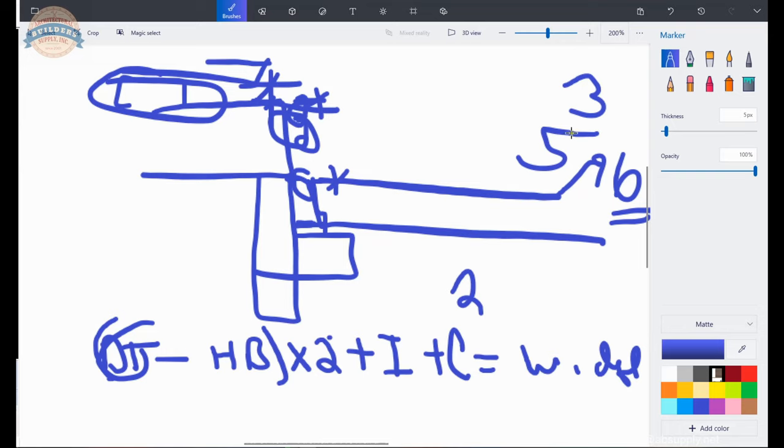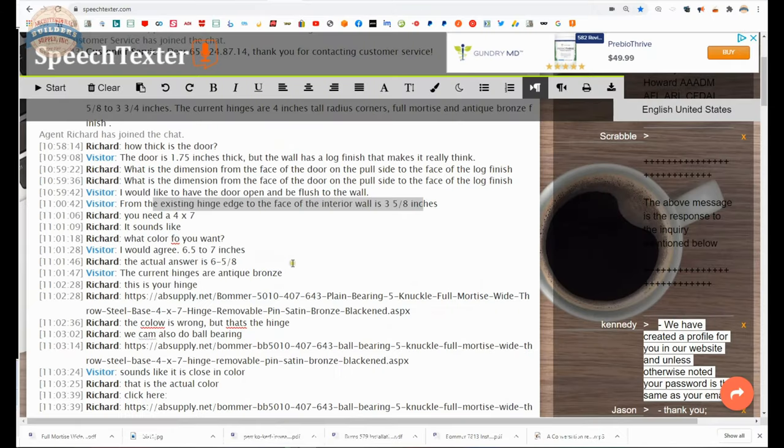Simply stated, that's how we arrived at 7 inch. We know it's a 4-inch wide hinge because that's what the client has. We know it's a quarter-inch radius because that's what the client has. So that made everything easy, simple, and straightforward. However, the mathematics would tell us that a narrower hinge would have worked.